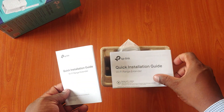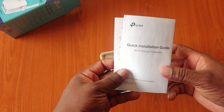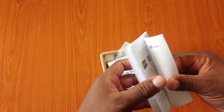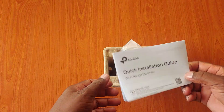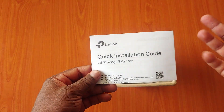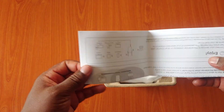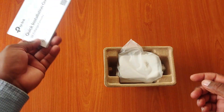Inside the box, we have two quick installation guides. One is in different languages, and the other one is in English for people who read English.